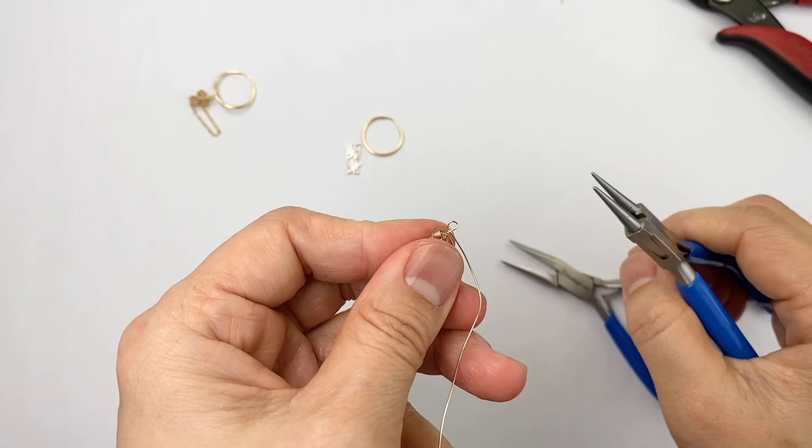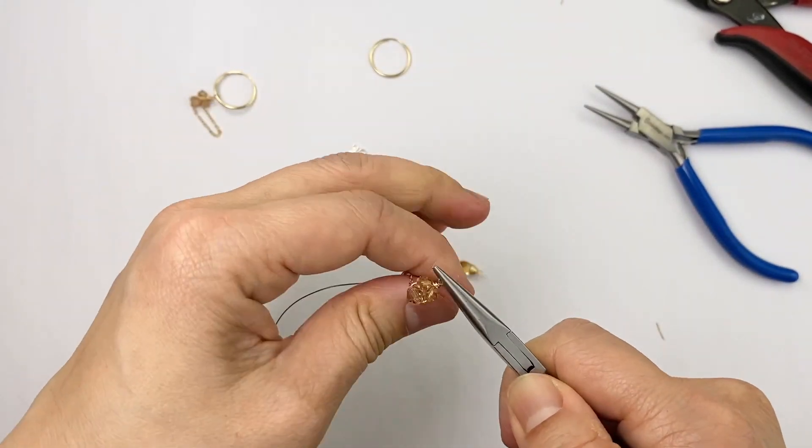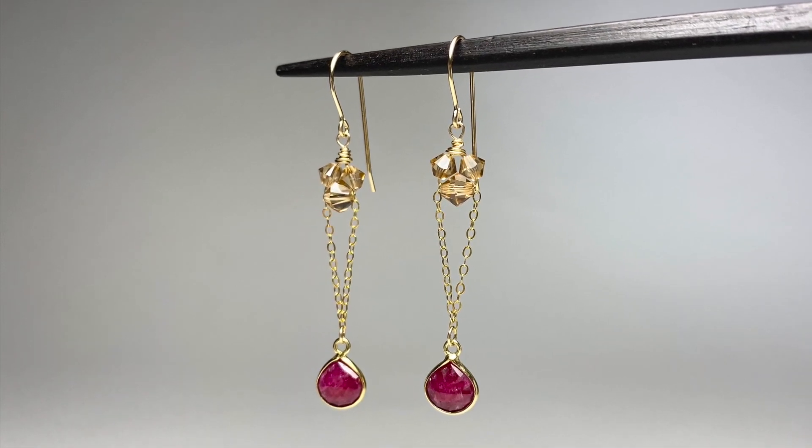Make a loop like this and if you're going to add any sort of connector, do so now. Otherwise finish the wire wrap, trim, and then you're ready to add an earring hook and drop or mini drops.